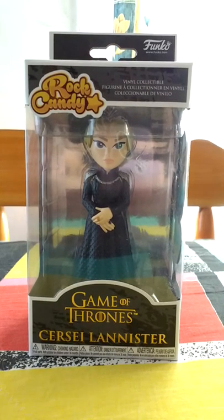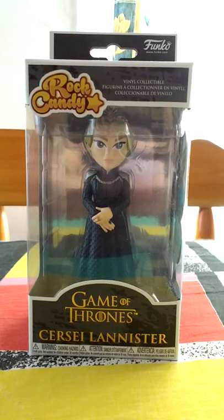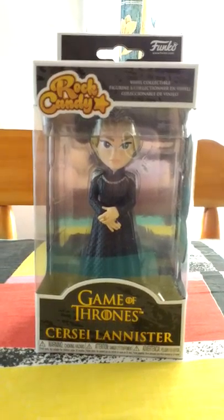Hello everybody. I recently bought the Rock Candy figure of Cersei Lannister and searched YouTube and found no video of her, so this is my video of her.